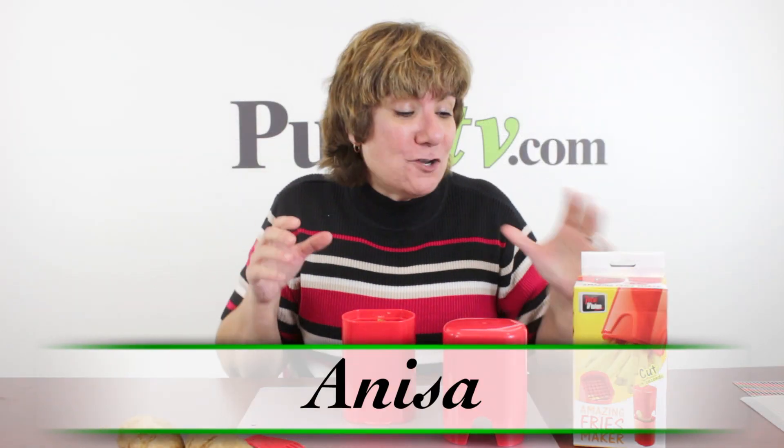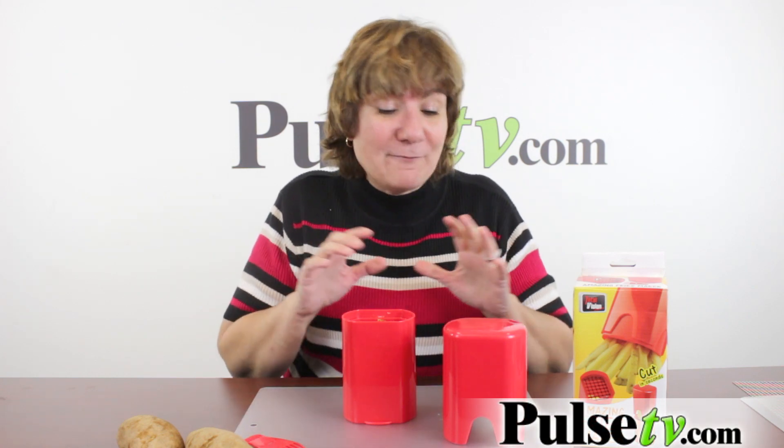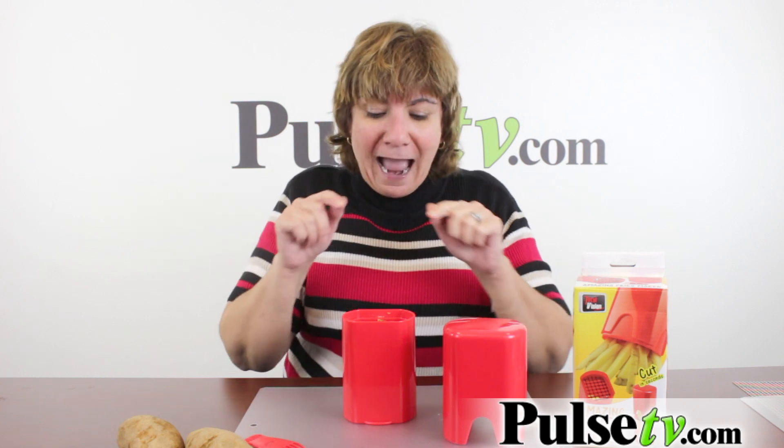Hey, it's Anissa and I'm sharing with you my new favorite item: the Amazing Fries Chopper. I've had this sample for 30 days and, no lie, 20 days I've made fries. I've made all kinds of different fries.